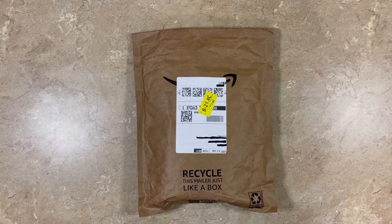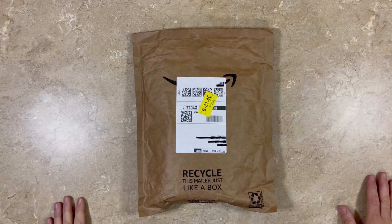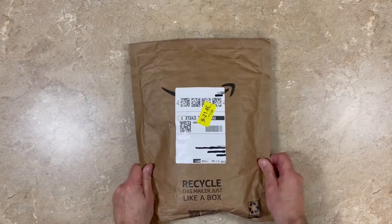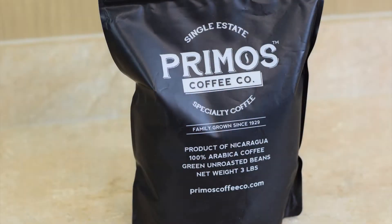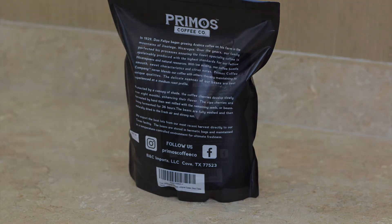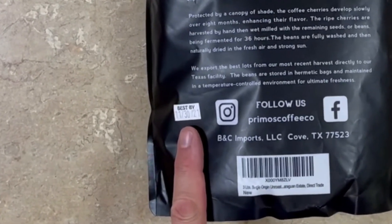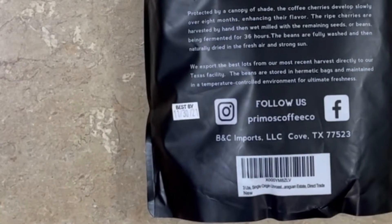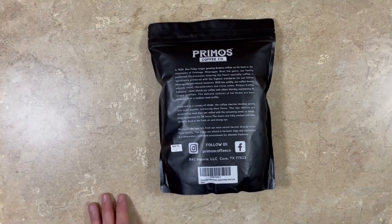I ordered the coffee and it showed up at my house the next day, Prime. It came in a cardboard bag. Let's go ahead and open this up and see what it's all about. You can see this is exactly like what was described on the website. Here's the front and the back. What's interesting is there's an expiration date on the left side of the bag — it has a one-year dating on it, which tells me this is pretty fresh coffee.